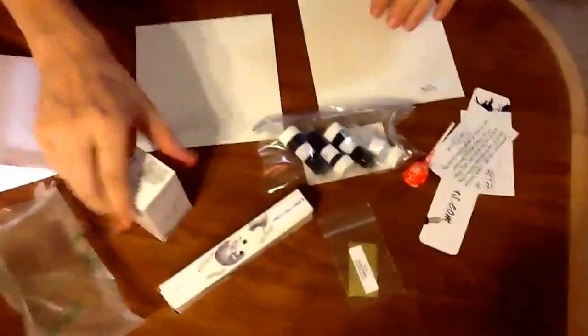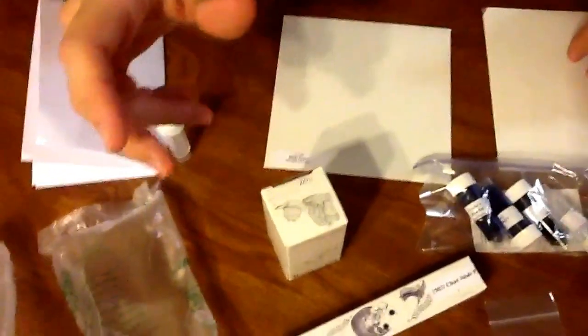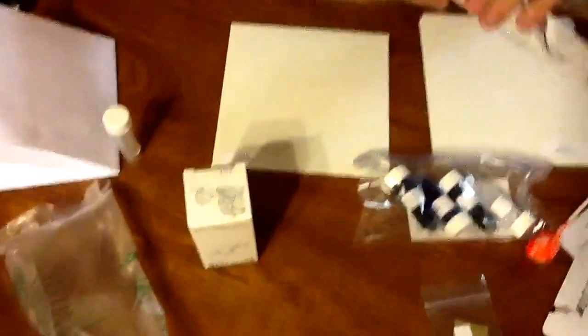So we got some great stuff from them: picked up a new pen, three different ink samples, and a bottle of Noodler's turquoise — one of my daughter's favorite colors. So we got some great stuff there. I'll just open this up real quick to show you what I've got.